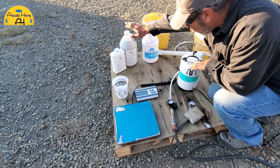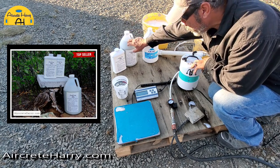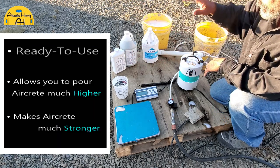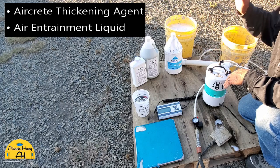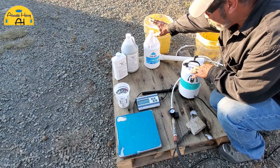I'm not going to be using these today, but I wanted to show we have the AirCrete Harry thickener and the AirCrete Harry air entrainment. Those are very good additives to add if you're making aircrete — they'll make your aircrete stronger and allow you to pour taller pours, with a lot of other benefits.